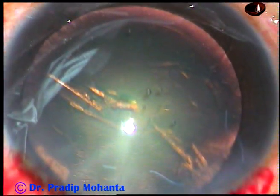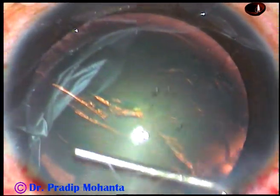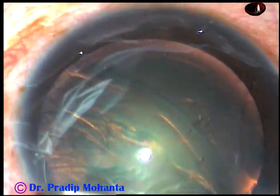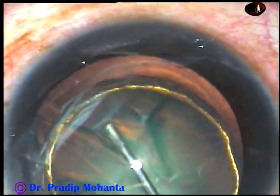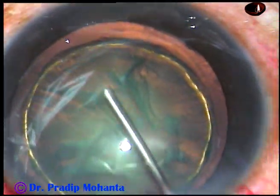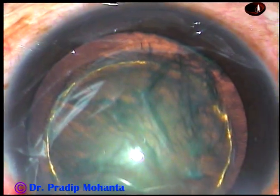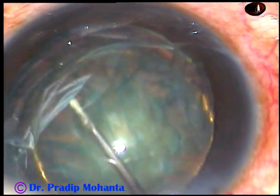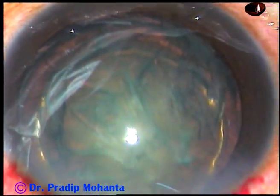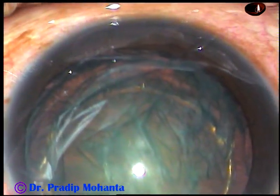And now hydrodissection is to be done. A 27-gauge cannula and balanced salt solution is being used for hydrodissection. It is done. And now hydrodelineation. For the carousel technique, it is a good idea to do a nice hydrodelineation so that we can place the phaco needle at the edge of the nucleus. This hydrodelineation has demarcated the nucleus and the epinucleus.